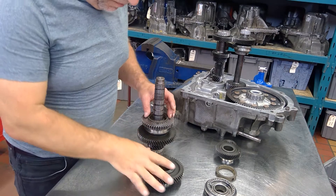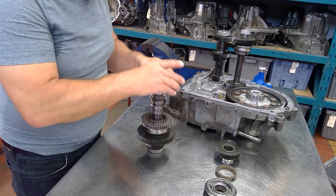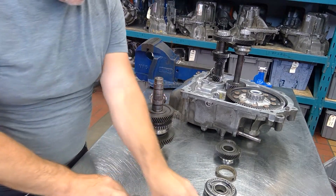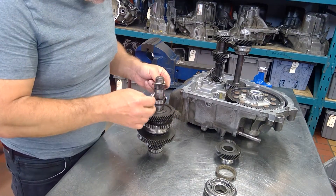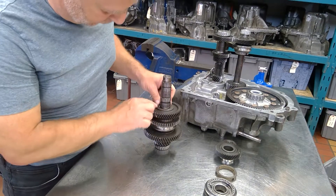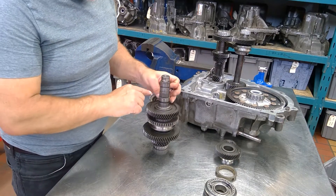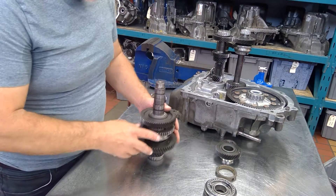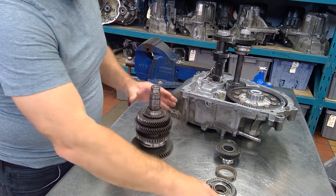I screwed up on the camera. This synchronizer ring had that flat all the way down — the second speed gear needed to just drop down. I didn't have it down enough. These are your thrust washers, and they need to fit in a groove. You can see when I slide it, it slides into the groove. This slides into the groove, and then this goes over top of it, providing a thrust surface between second and third.